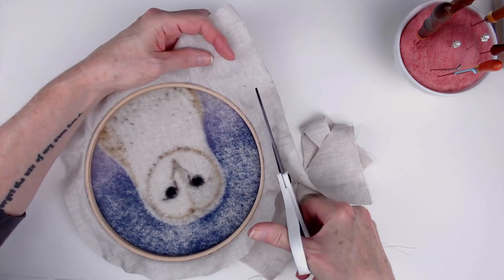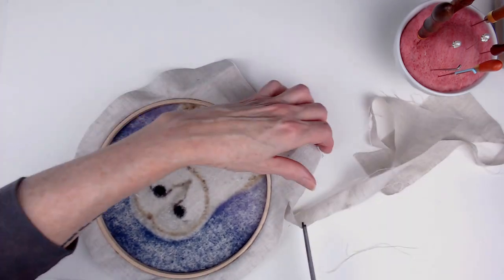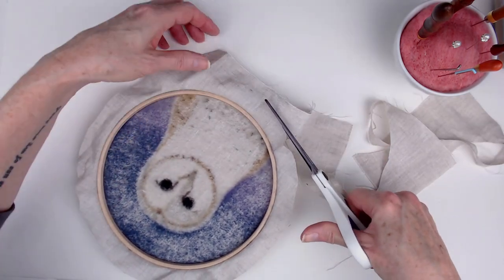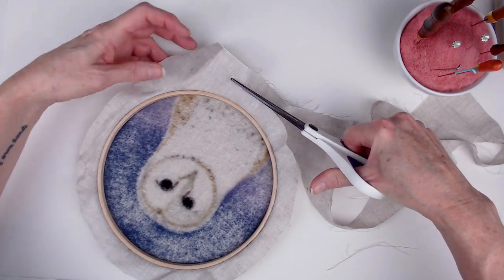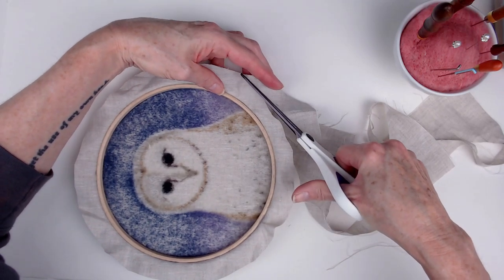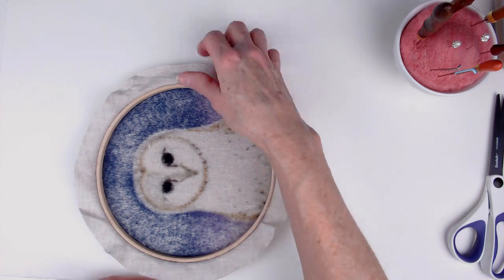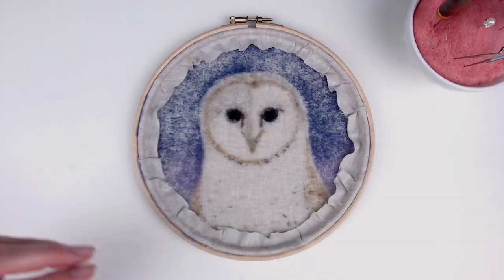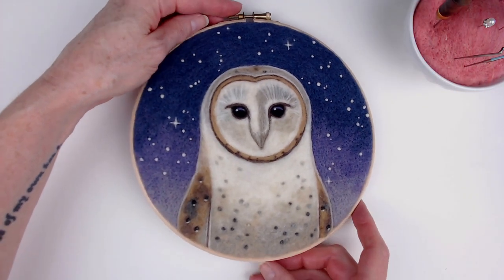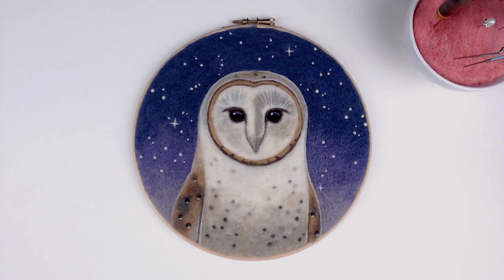So overall, I love this kit. I'm really happy with the finished piece. It is a $60 kit, so it's not inexpensive, but when you complete it, you have a finished, ready-to-hang wall piece. If you're interested, I have links in the description below to Danny's site and Felt-It Sky. If you have any questions or comments, leave them below. Here's my finished piece. Thank you for watching.